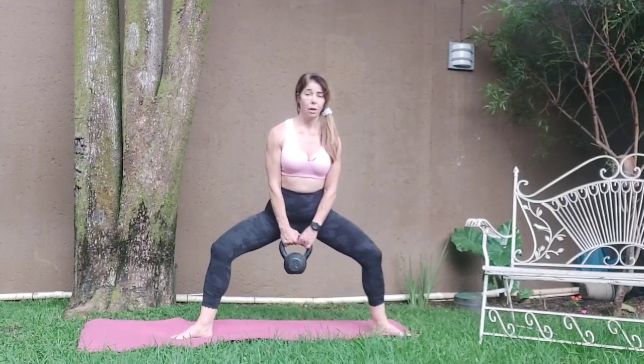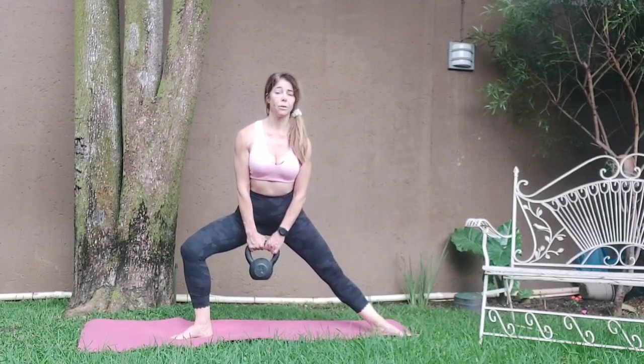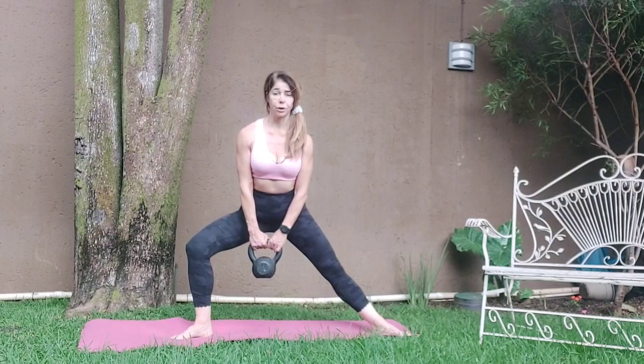Eight. Hold it here, sink lower, lift the chest. One, two, four, five, six, seven, eight. Three, four, five, six, seven, eight. One, two, three, four, five, six, seven, eight.